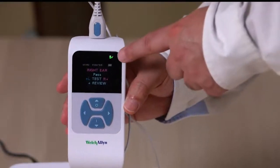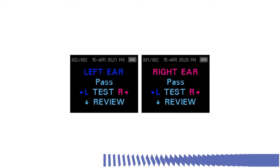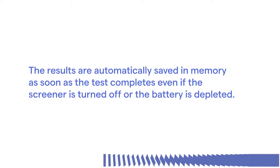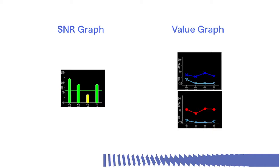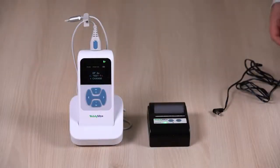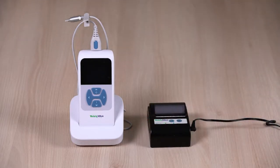When testing is complete, the green ready light is illuminated and a pass or refer result for the tested ear appears. The results screen indicates the test ear and gives the results of the test. You may also see 'noisy,' 'no seal,' or 'fit error,' which means the test was not completed. The results are automatically saved in memory as soon as the test completes, even if the screener is turned off or the battery is depleted. The detailed test results are displayed as a graph — the default view is a signal-to-noise ratio, or SNR, bar graph, and you can also choose to view the results as a value graph. Utilize the data manager software to save and review test results. The optional thermal MPT2 printer allows you to print results directly, or you may also print from the data manager software using your PC.